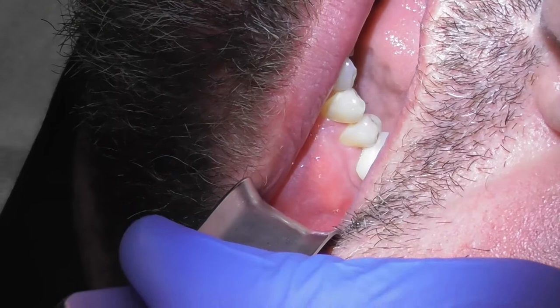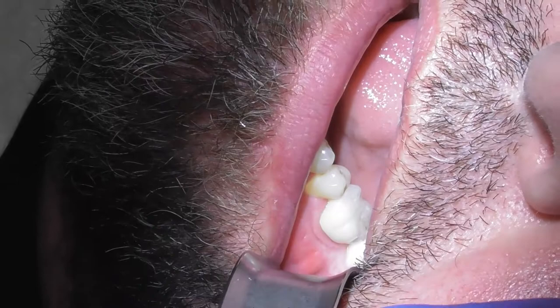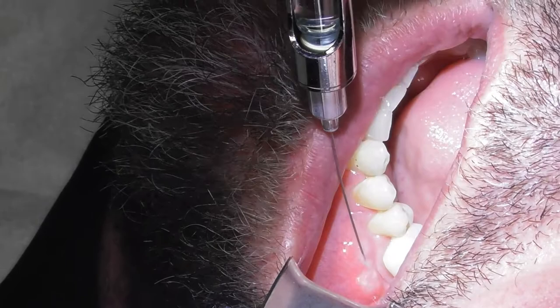Let me do one more thing before I give you more local — I'm going to just touch on the top here to see if the gums on top are numb. Can you feel that at all? I'm going to give you a little bit more numbing medicine in this area too. This stings a little bit — one, two, three — a pinch there and then a burn.